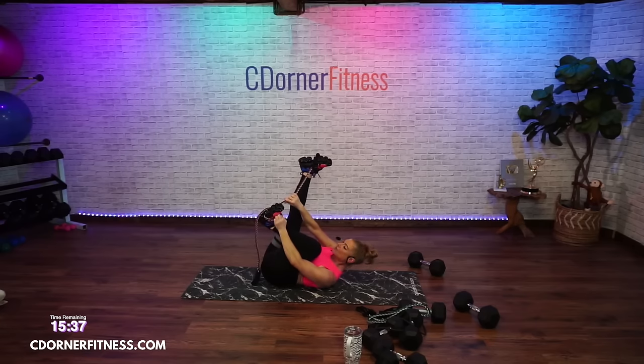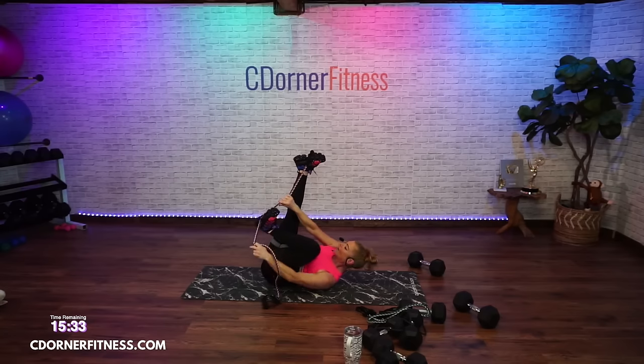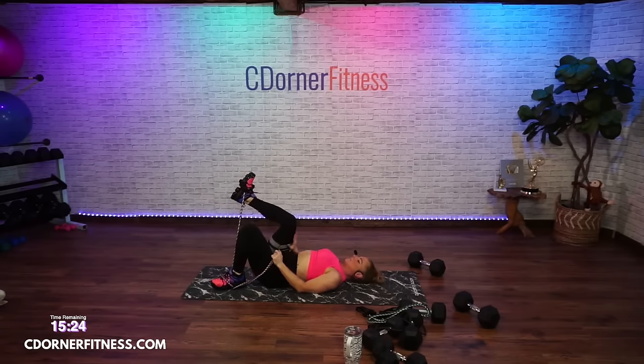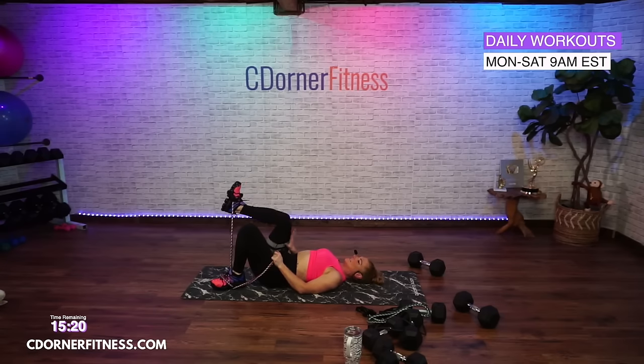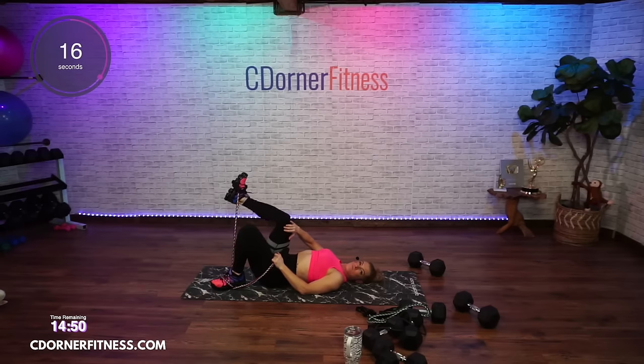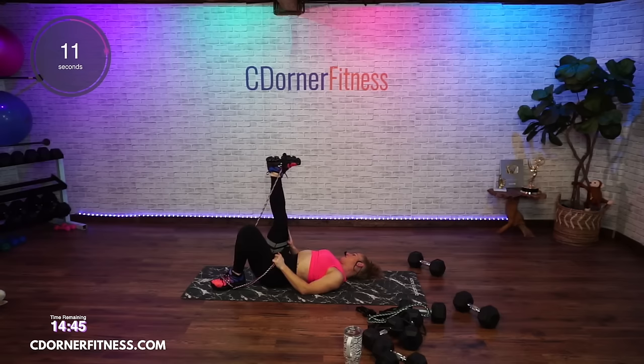If that felt easy, you need to tighten this — make there be less band between the two feet. We're going to stay on the same side. Going singles this time — up and down. It's one of my favorite moves. You can go slower if you want. 10 seconds — come on, I love these. Stop.